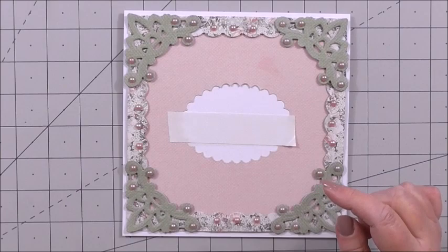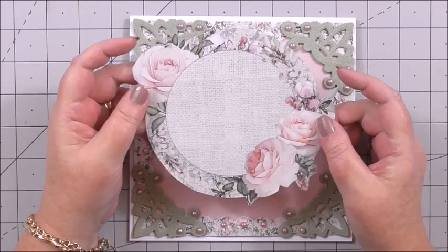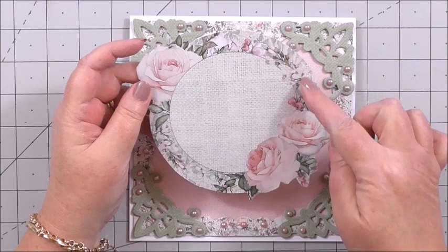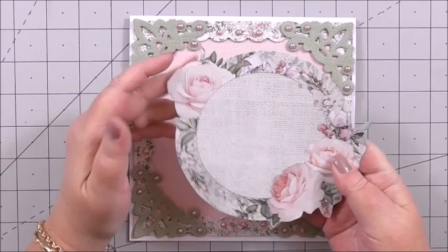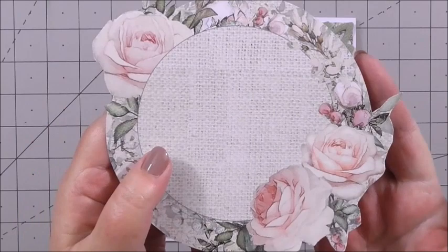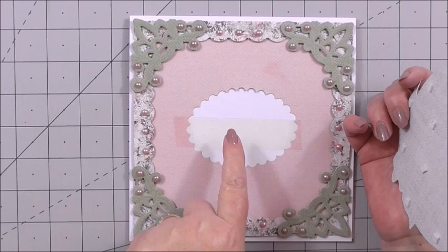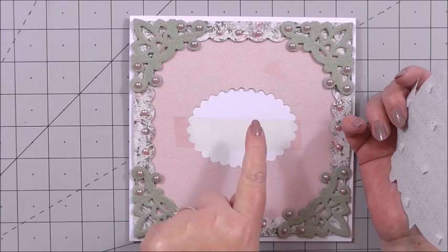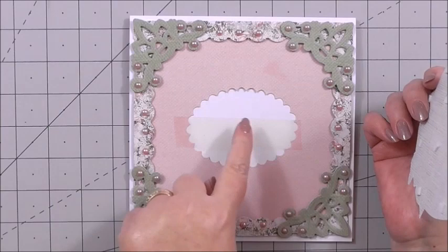For the centre we're using the same circle as we used for the insert. Instead of cutting to the line, I've put a circle die on top, drawn a pencil line, taken the outer edge away with scissors and then nearly fussy cut around the flowers — just followed the pattern and it looks so pretty. I've got 3D foam on it and it's going to go over the gap in the middle. I've been frugal with my paper as well, because I've scallop cut and die cut an oval out of the centre of the paper — we're going to use that oval in one of our next layers. So this goes in the centre of our card like so.